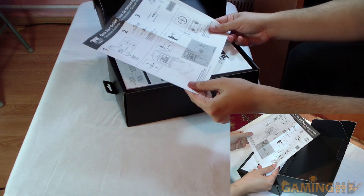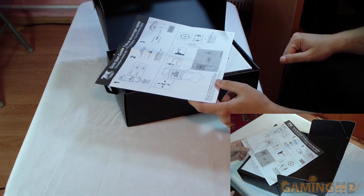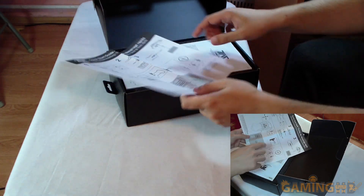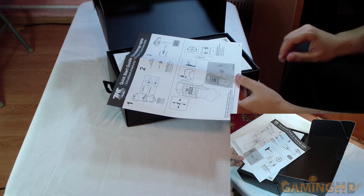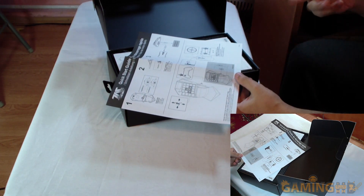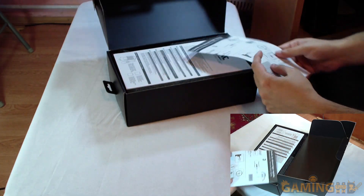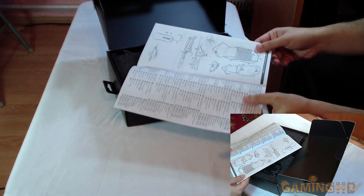Because this is made for consoles too, they actually have to explain what WASD does, which is kind of funny. The instructions show how camera controls that would normally be bound on the right analog stick are now bound to the mouse. Triggers wouldn't work that well though, because most mice don't have progressive feedback on their buttons.